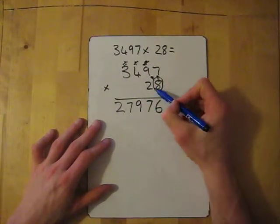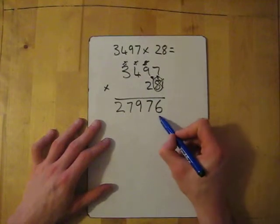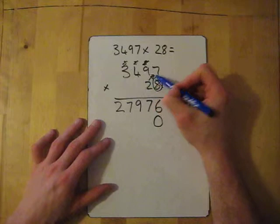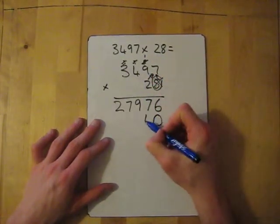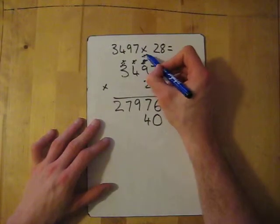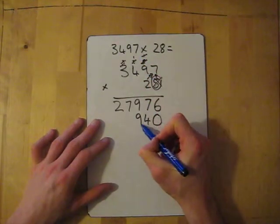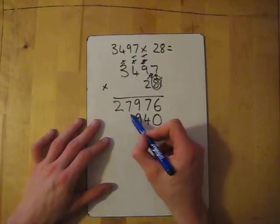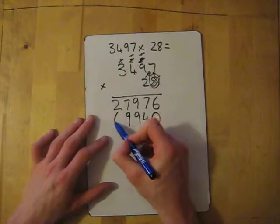That's line one done. Now we move on to the two — the twenty — so we need to add the zero first. Two times seven is fourteen, put the four down, carry the one. Two times nine is eighteen, add the one gives me nineteen — put down the nine, carry the one. Two times four is eight, add the one gives me nine. Finally two times three is six.